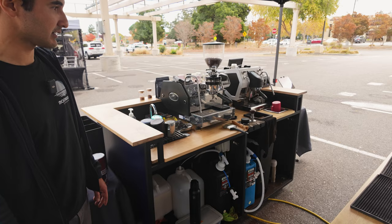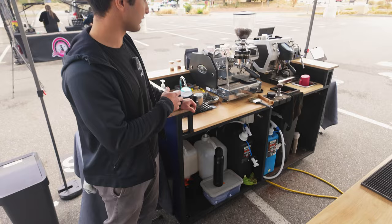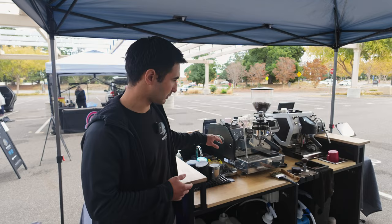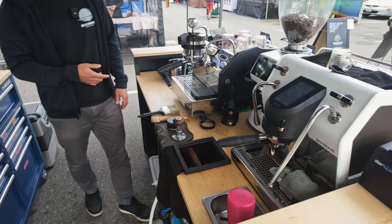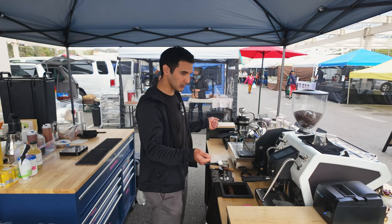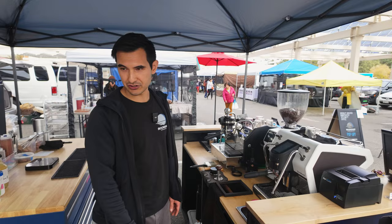We have two water tanks below — one is our RO water that we mineralize specifically for espresso, and the other is just wash water, which is pumped to the pitcher rinses on each side as well as the hand wash sink. We usually have two or three people operating this bar, so it gets pretty tight and cozy. One person is pulling espresso shots and two people are steaming milk. This is our basic setup for the farmer's market, and it's just naturally and organically grown over time.